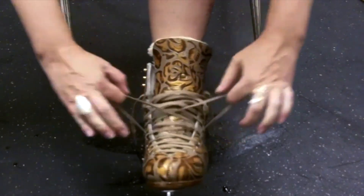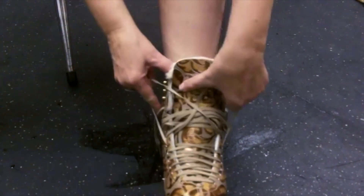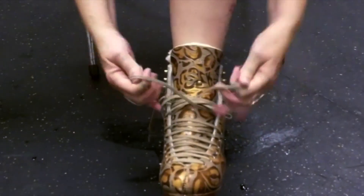Make sure that your laces are lying flat rather than twisted. This makes for a better fit. Continue to pull the laces snugly and adjust the tongue as needed.